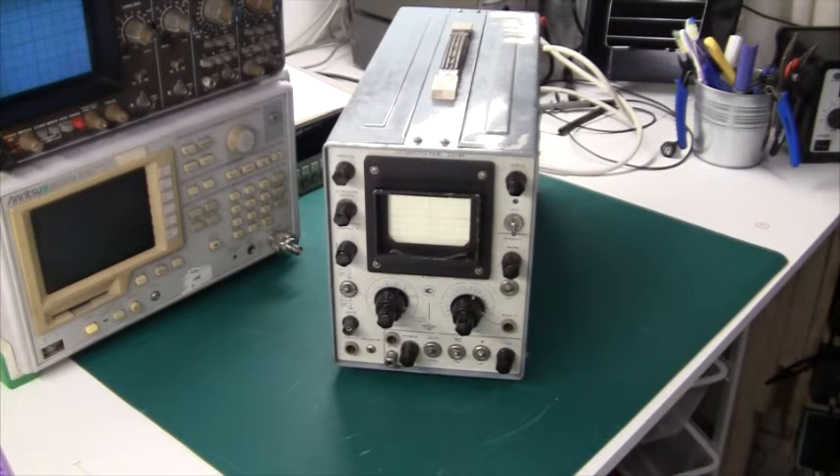The front panel is completely in Cyrillic, but still with my little bit of knowledge of the Greek alphabet, I probably can spell my way through.